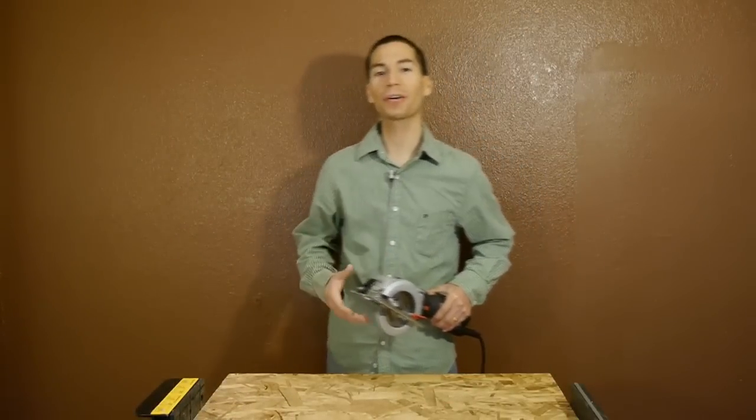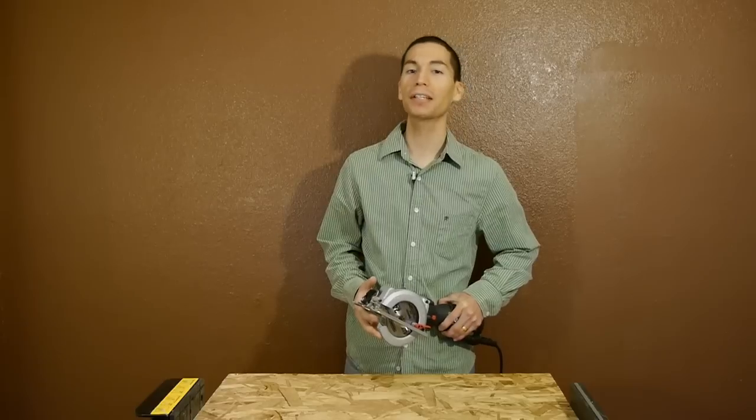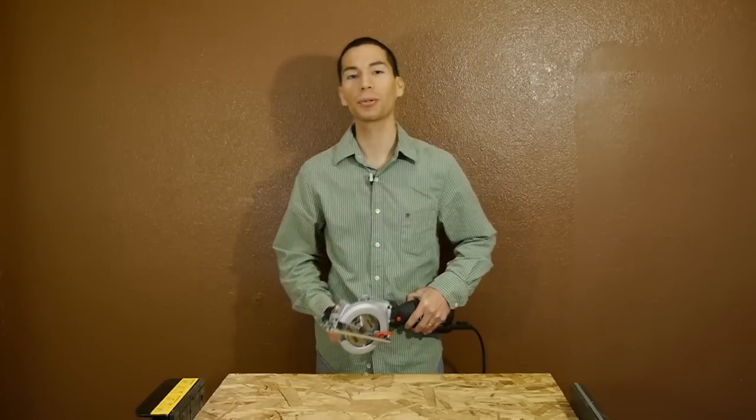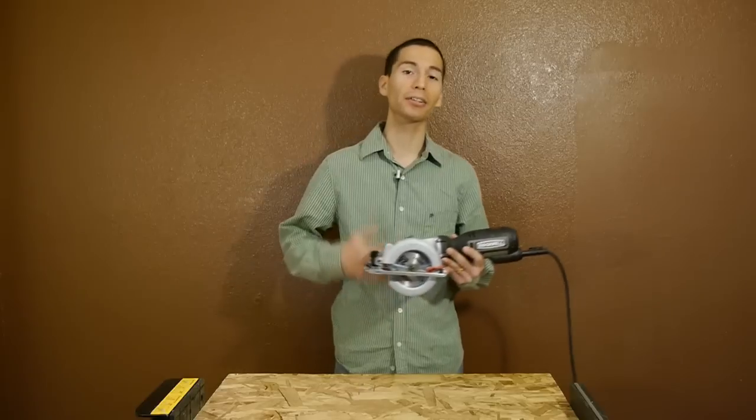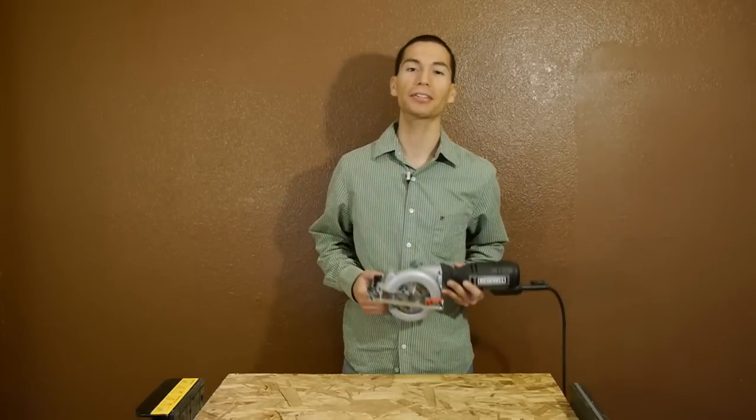What's up guys, my name is Javier and welcome back. A couple of weeks ago we took a look at the Rockwell Sonic Crafter F50 and it was a very impressive multi-tool. So today we're going to take a look at another cool Rockwell tool, which is their corded compact 4.5 inch circular saw.